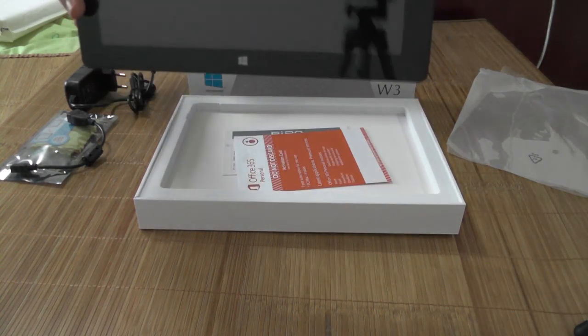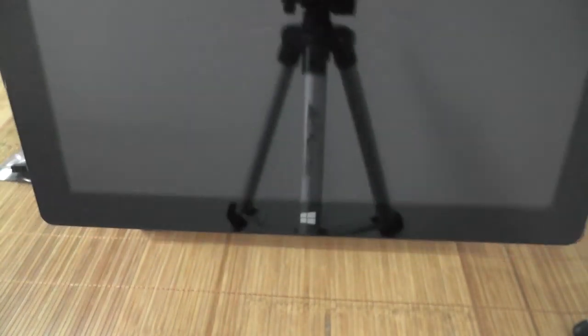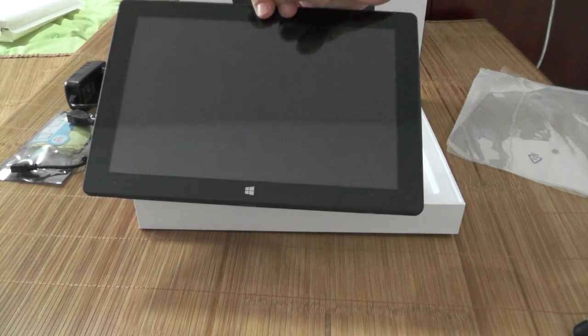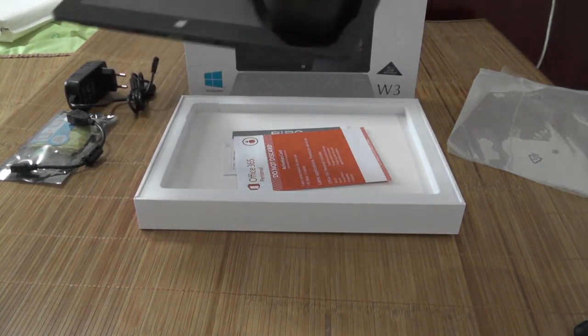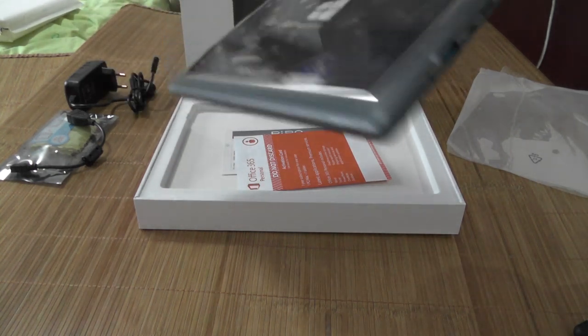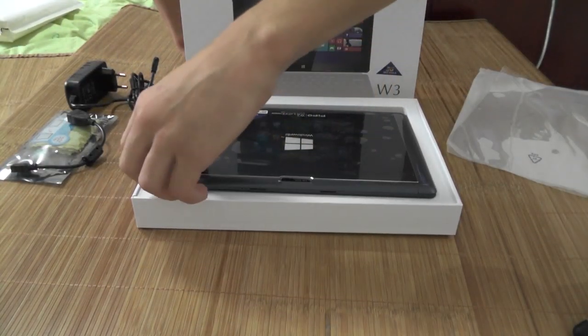And we have our pièce de résistance — the Pippo W3. This is the front; let me give you a close-up. You can see the beautiful finished glass. It still has a protective cover on it — you can see it here with the little bubble — so that's good, I'm gonna keep that on.